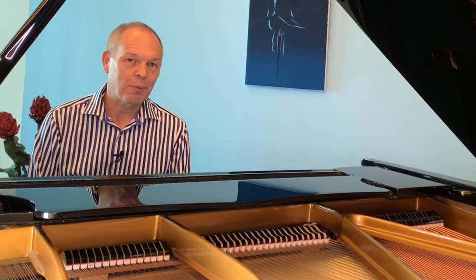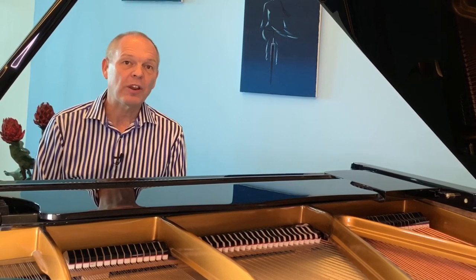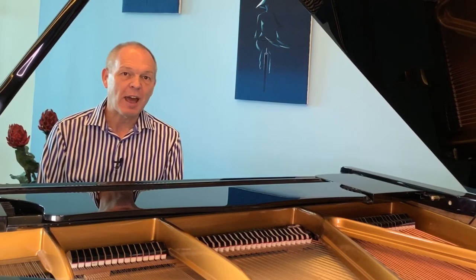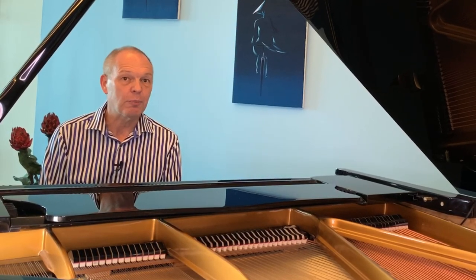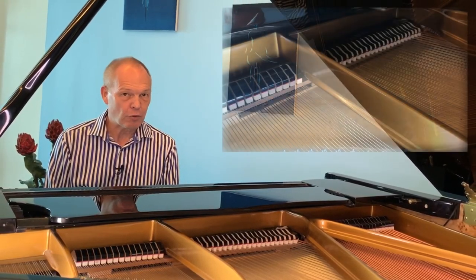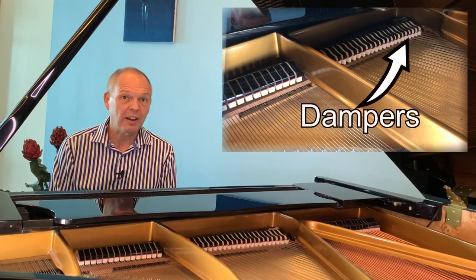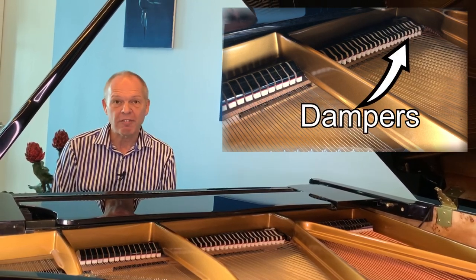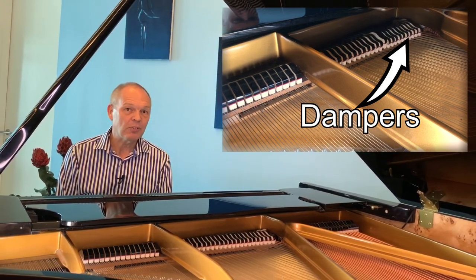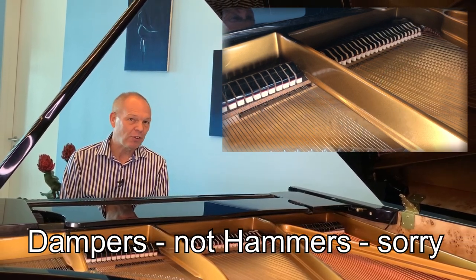Let's have a little think about how the pedal works. As I'm sure you know, whenever we press a key, not only do we cause a hammer to hit the string of the piano, but it also causes the damper that normally sits across the strings to be lifted, and as long as we keep the key pressed down the damper is lifted and the string sounds. When we use the pedal, what we're able to do is stop the dampers from going back down onto the strings again, and this is where we get that first effect of legato.